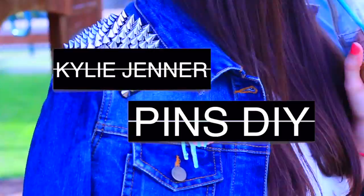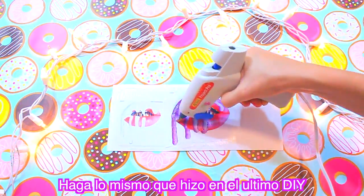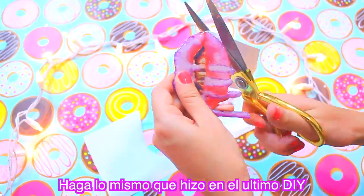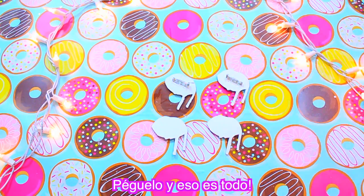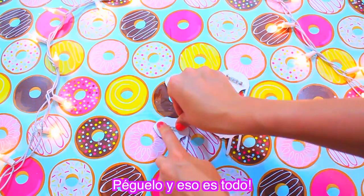Kylie Jenner Pins DIY. We're basically going to do exactly the same as we've done in the previous DIYs: apply mod podge on the cardstock, add the image with mod podge, add hot glue, and cut it out. Find a pin or safety pin, glue it on, and that's it — you have your DIY pin! It looks super spectacular. You can put it on your bag or your jacket and it looks really cute.